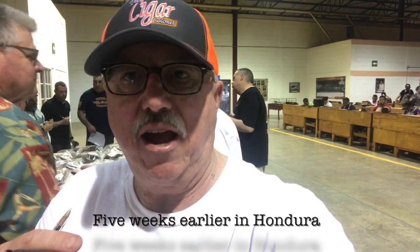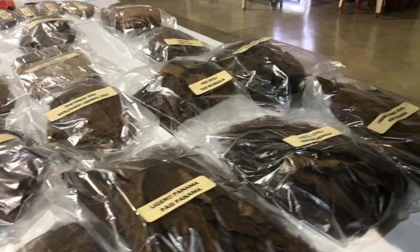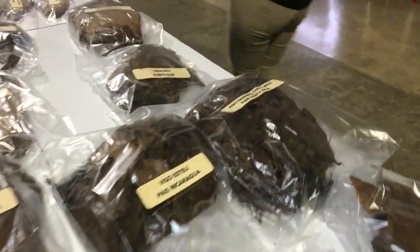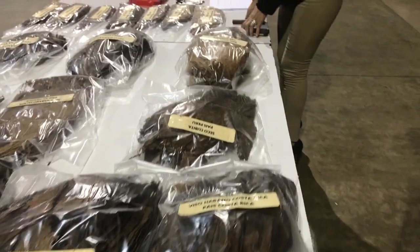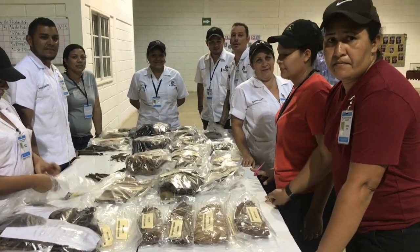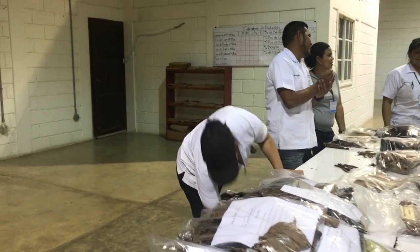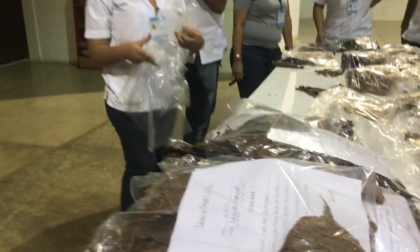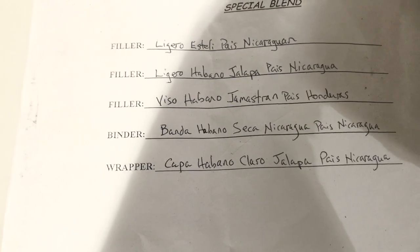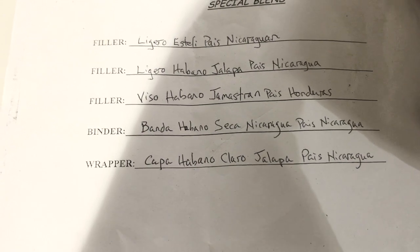Hey, Cigar Colonel here. Me and the guys are here and we're going to be blending our own cigars at the Rocky Patel factory. So we're going to be choosing our fillers, our binder, and our wrapper and we're going to see what we come up with. Went with the Lajero Esteli for a filler, the Lajero Habano Jalapa for another filler, the Viso Habana Llamistran from Honduras for the third filler, and the Banda Habano Seca from Nicaragua is my binder.